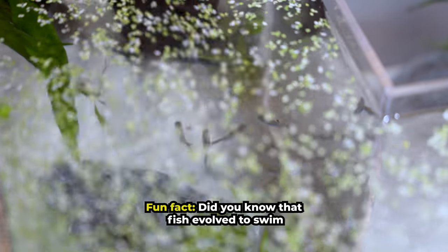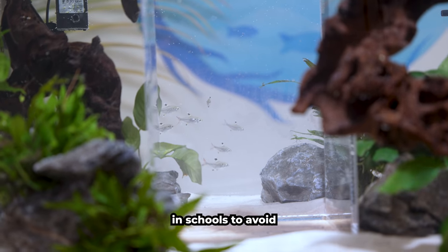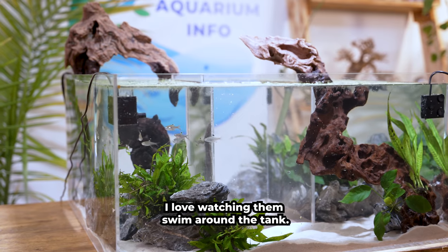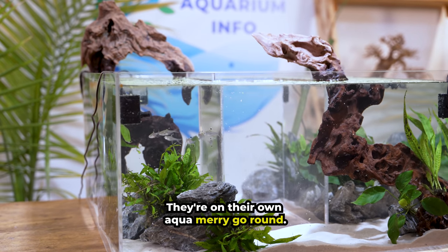Fun fact: did you know that fish evolved to swim in schools to avoid predators and swim more efficiently? I love watching them swim around the tank — they're on their own aqua merry-go-round.